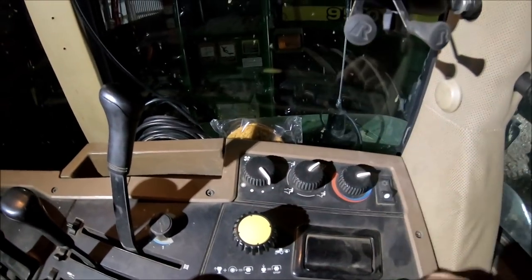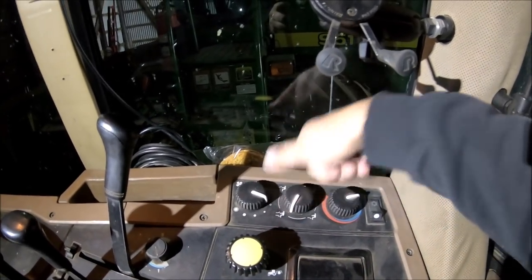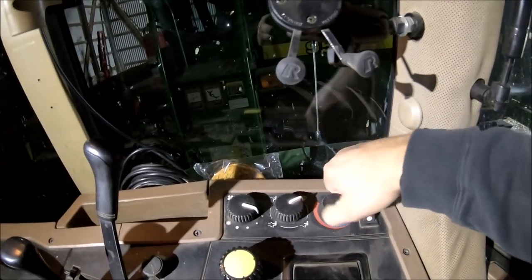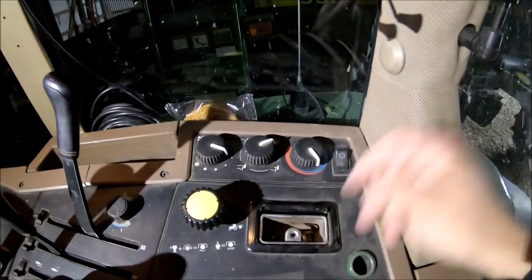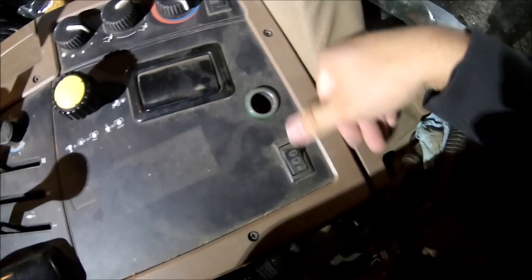These are your creature comforts: fan speed, which vents you want turned on, hot and cold air, and your air conditioner switch. Something we don't use around here is the ashtray. We do use the cigarette lighter plug for our phones, and there's also a windshield wiper.